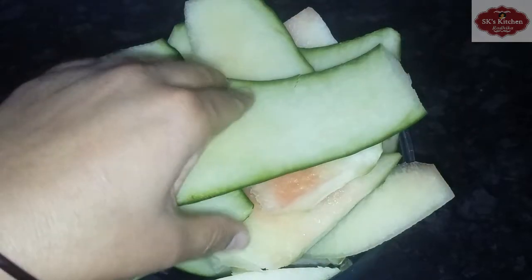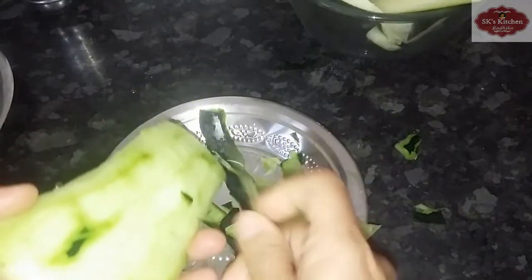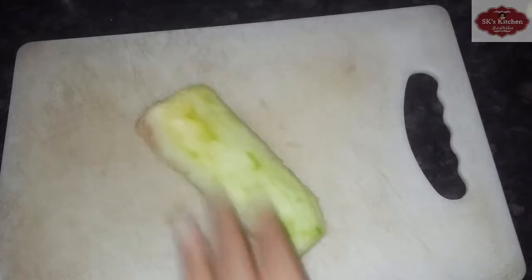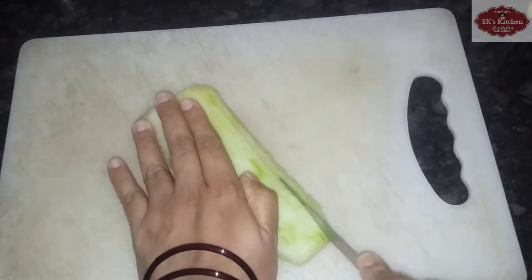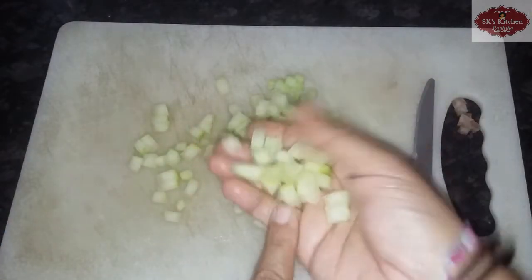We will cut the watermelon with the peel. Now we will cut the pieces into cubes.